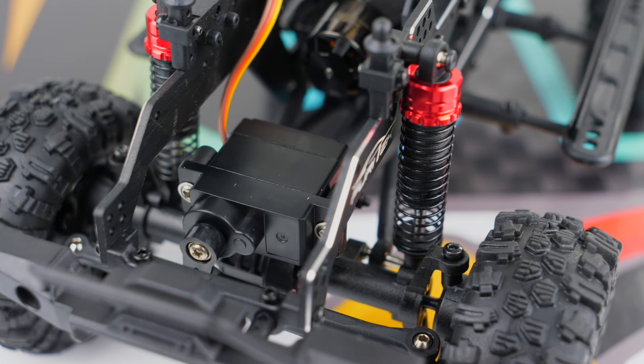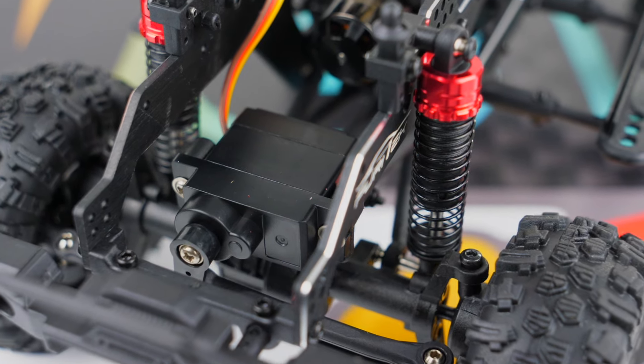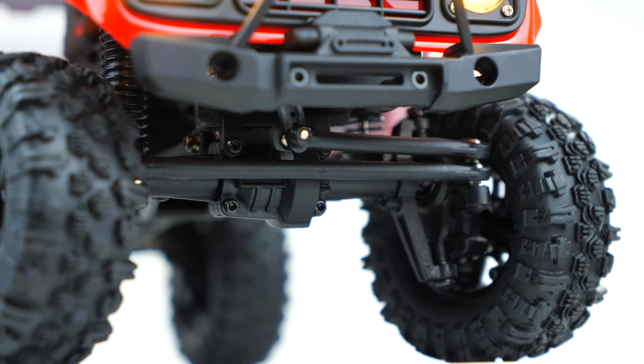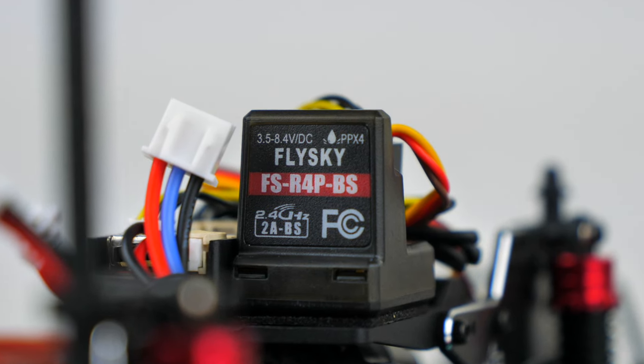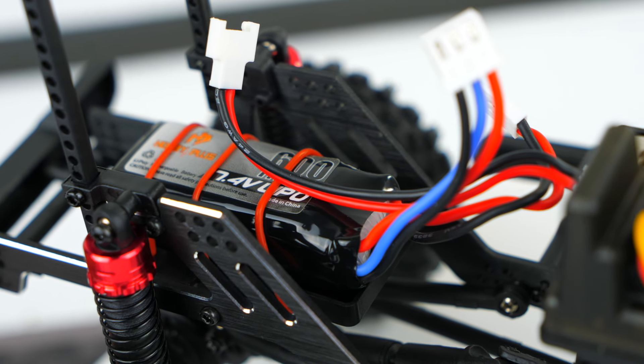There's a pretty standard one kilogram steering servo sitting on the front axle that seems like it'll get the job done. Everything is plugged into a four-channel Flysky receiver and powered by a 600 milliamp 2S LiPo battery.